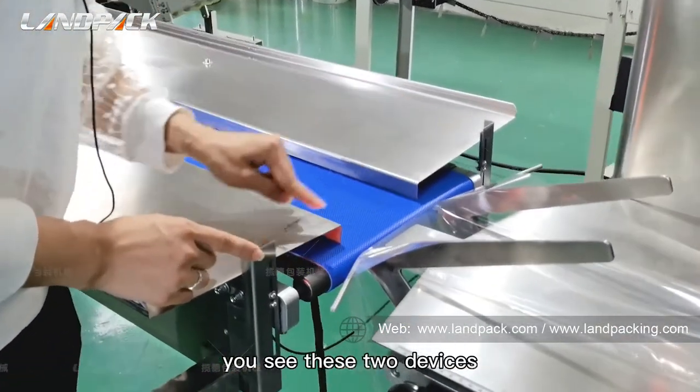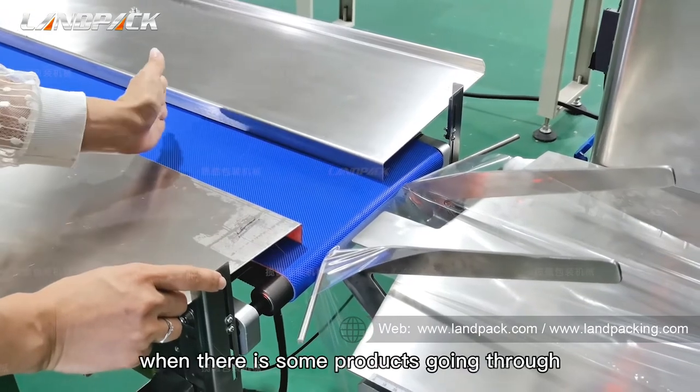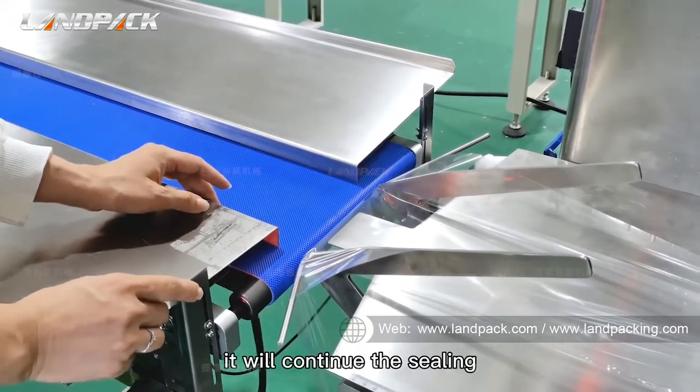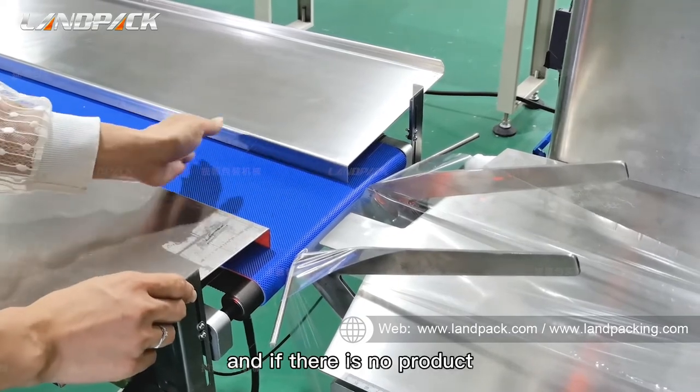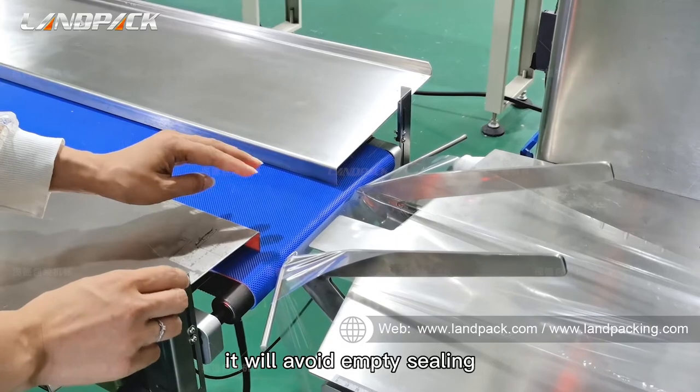You see these two devices — they are connected to the computer. When there is a product going through, it will continue the sealing. And if there is no product, it will avoid empty sealing.